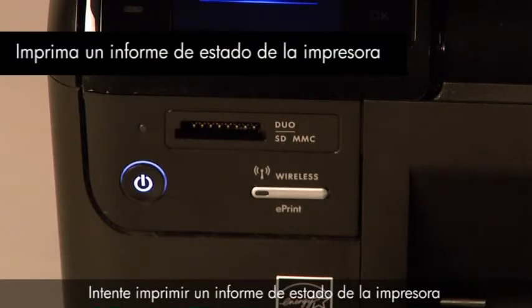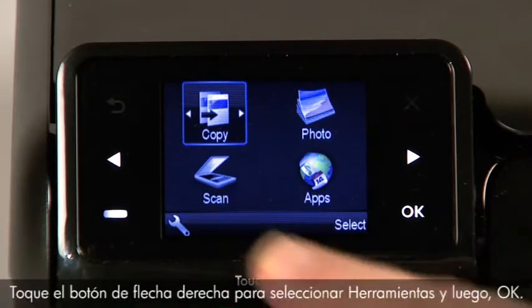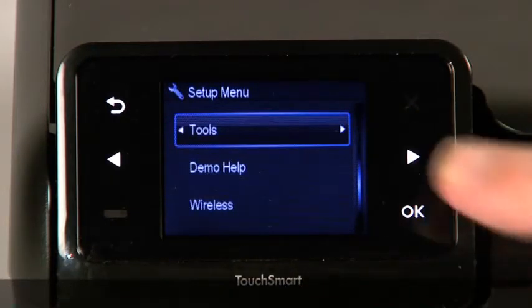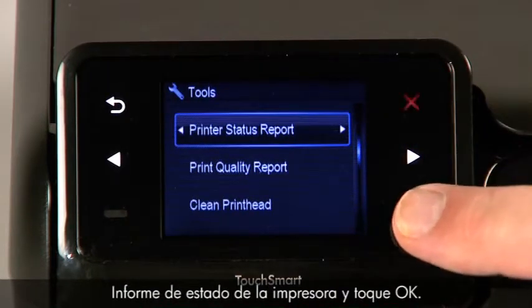Try printing a printer status report to see if the issue is resolved. Touch the button with a dash next to the wrench icon in the lower left corner of the control panel. Touch the right arrow button to select Tools, then touch OK. Touch the right arrow button again to select Printer Status Report, and then touch OK.